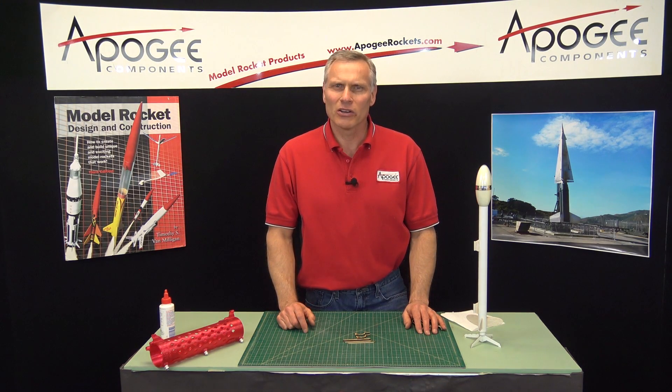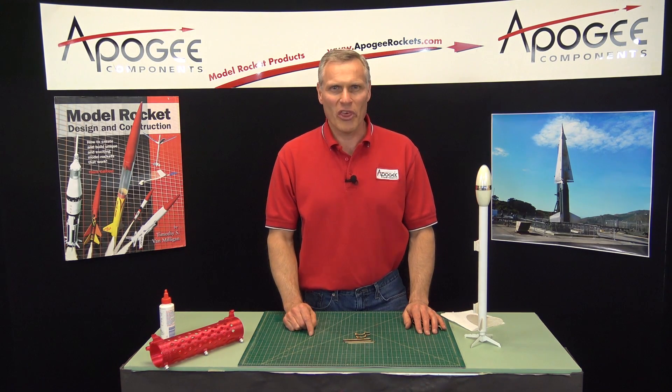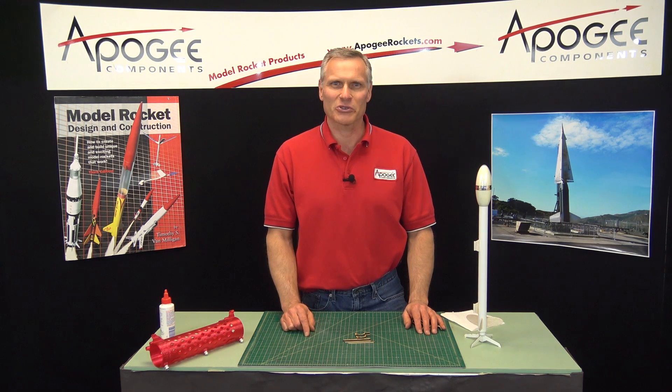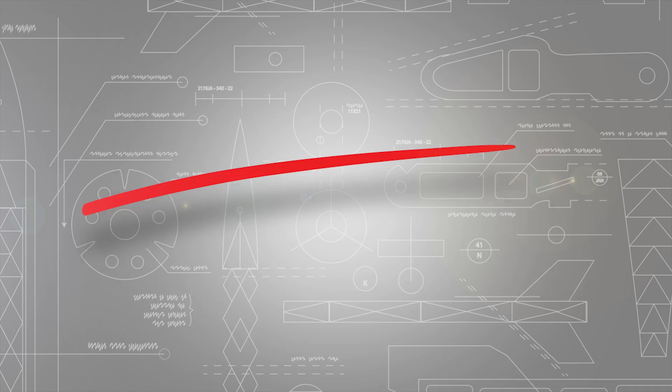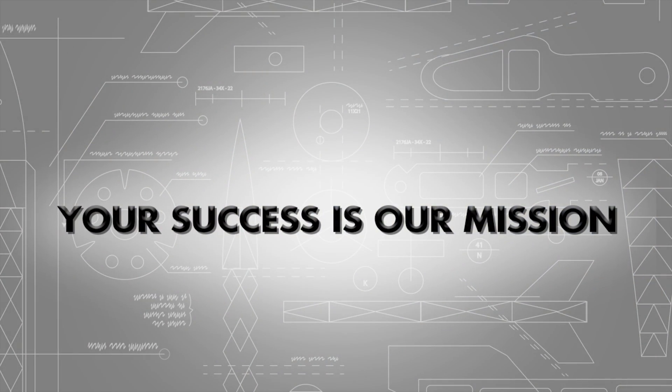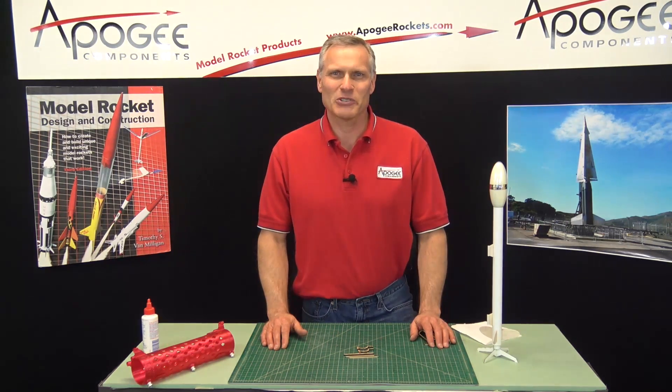What is a flyaway rail guide and when would you use one? That's what I'm going to talk about in this video on model rocketry. Hi, I'm Tim Van Milligan from Apogee Components.